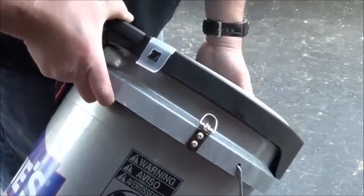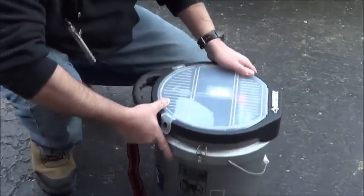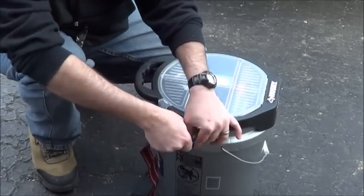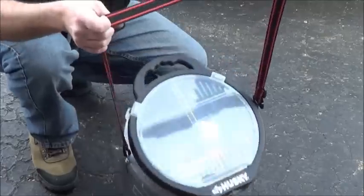So now this bucket has the capability of putting shoulder straps on it. I got in my bag of junk and had some old straps — and there you go.